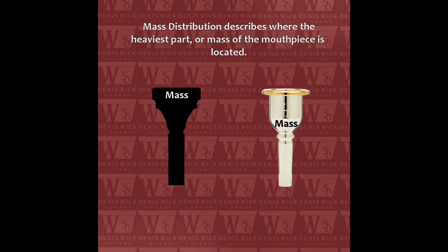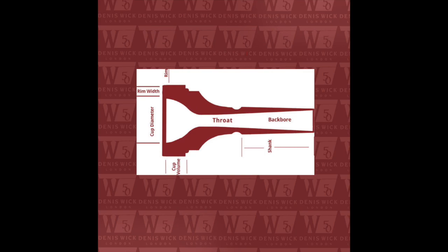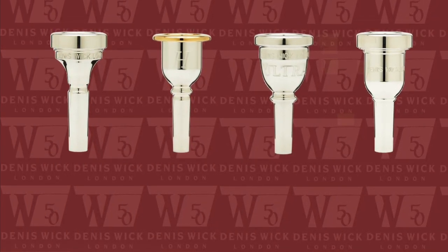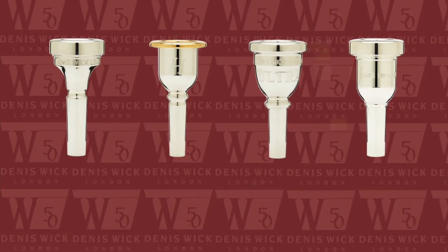Weight distribution in a mouthpiece makes perhaps more of a difference in your mouthpiece experience than any one part of your mouthpiece, like rim, cup, or throat. For instance, if you were to take four identical mouthpieces and modify their exterior shape so each mouthpiece had a different weight and or shape, your experience with each would be vastly different.